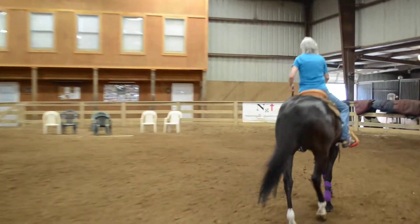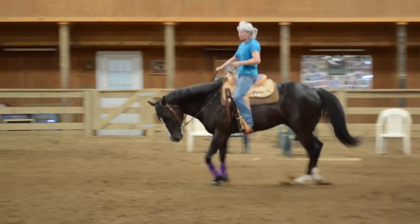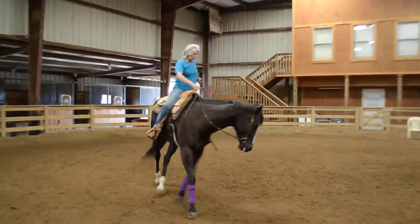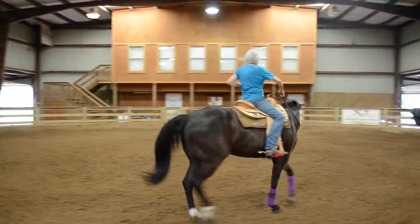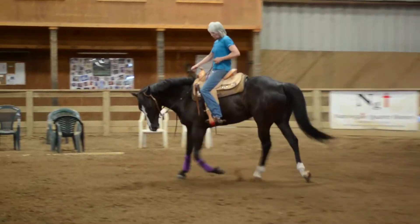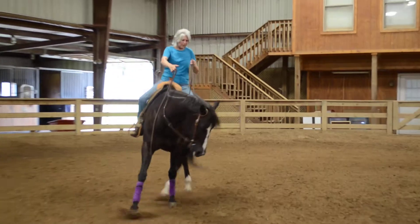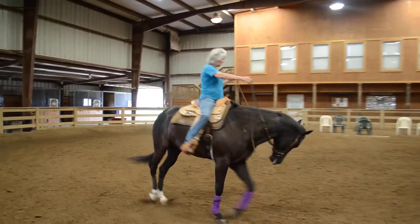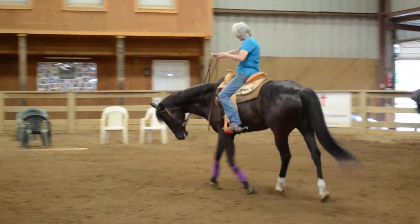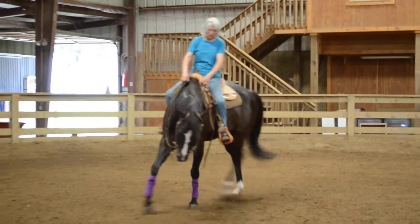You're going to have to reward a great big drop when you start this. If he drops his head down, fall out, get out. Wrist through your elbow, wrist through the elbow, wrist through your elbow — up with both reins, get the drop, fall out.